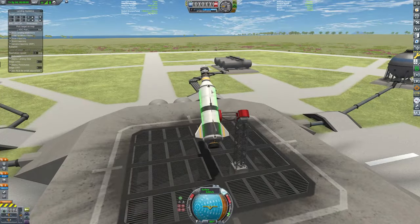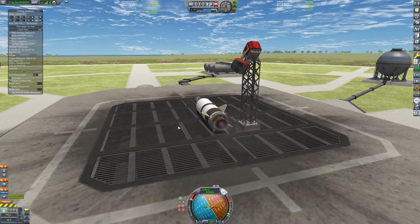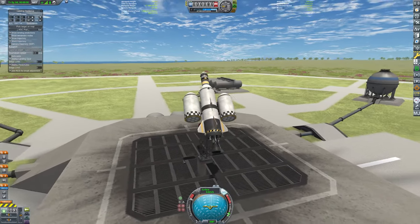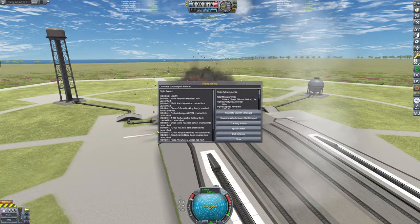I'm not that bad at building rockets, but yeah it just took me way more tries than I care to admit. Alright, let's see if we can't do this the right way.